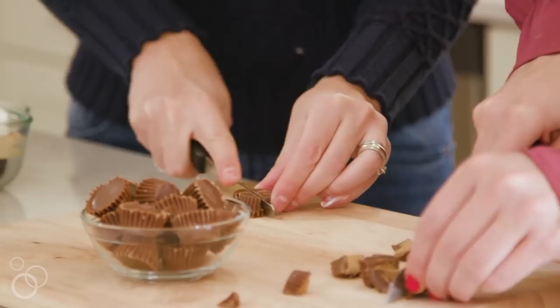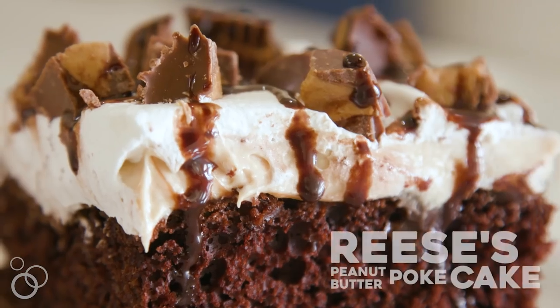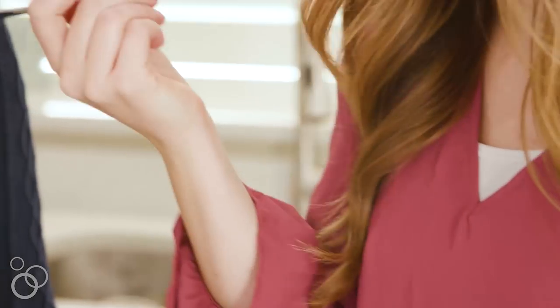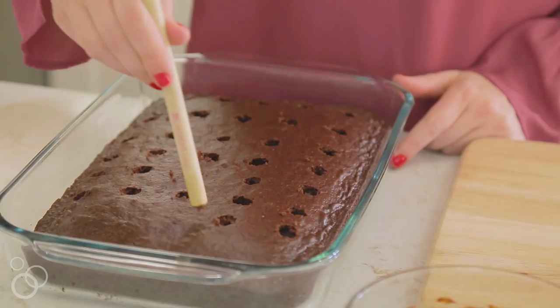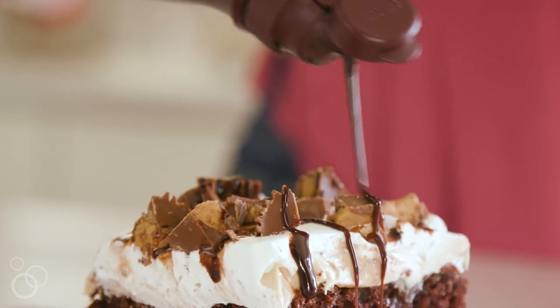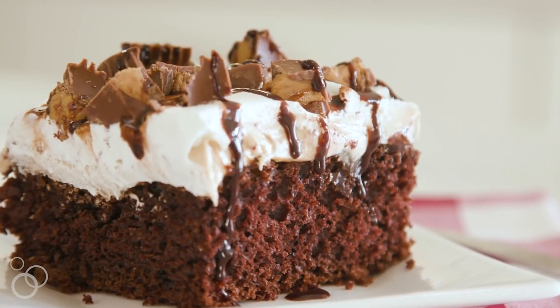Hey, it's Camille and Elise from 6sistersstuff.com, and today we're going to be making our Reese's peanut butter poke cake. When we were growing up, our mom was so good at making fun different cakes for all our birthdays, and she went through a poke cake phase — basically you poke holes in a cooked cake and fill it with some type of yummy filling. This cake is a favorite because the peanut butter and chocolate combination is one for the books. It's so rich and decadent, your family will love it too.